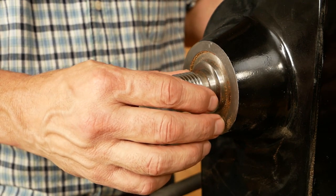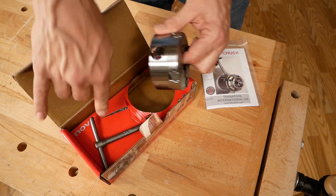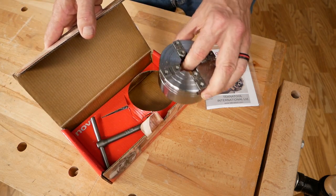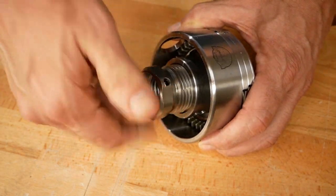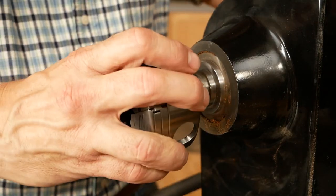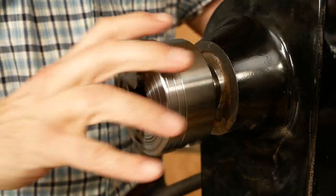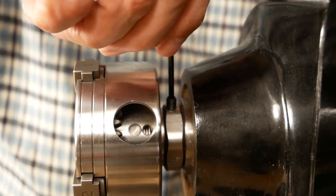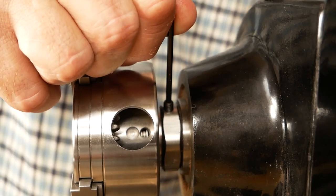Each lathe has a specific sized threaded drive. The great thing about the G3 insert chuck is that it's adaptable. We were able to put in the inch-and-a-quarter adapter that will fit this lathe perfectly. Once the adapter's in, we can thread it onto the drive head. It's important that it's on there snugly. This one has a set screw that we tighten onto the shaft to make it very secure.